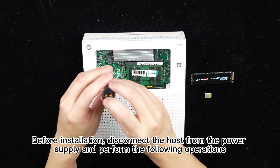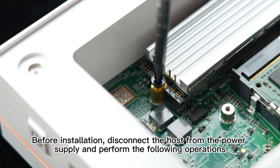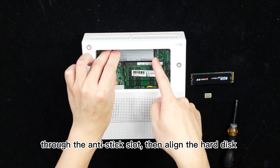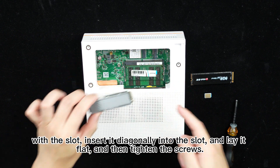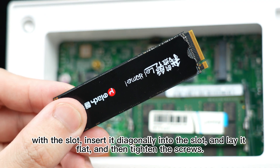Before installation, disconnect the host from the power supply and perform the following operations. Determine the front and back sides of the hard disk through the anti-stick slot. Then align the hard disk with the slot, insert it diagonally into the slot, lay it flat, and tighten the screw.